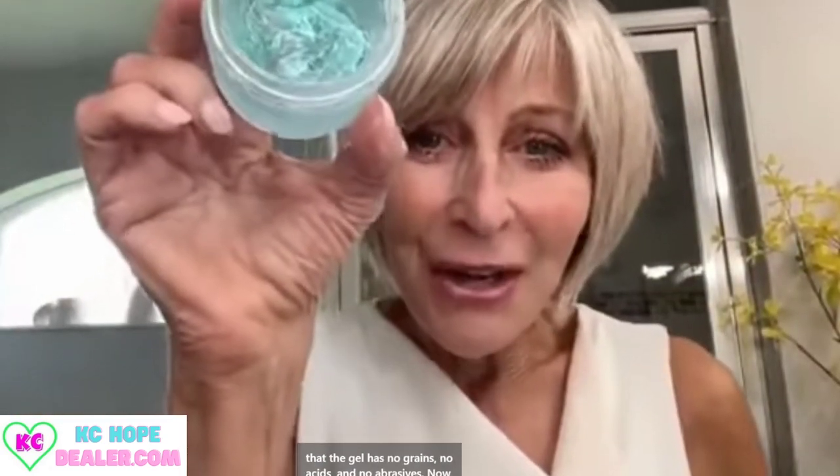The first thing I want to show you is that the gel has no grains, no acids, and no abrasives. Right there, that's really unique for an exfoliator, so this is great for all skin types, including even mine, which is sensitive skin.